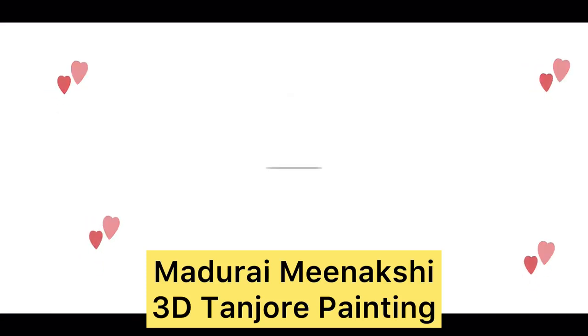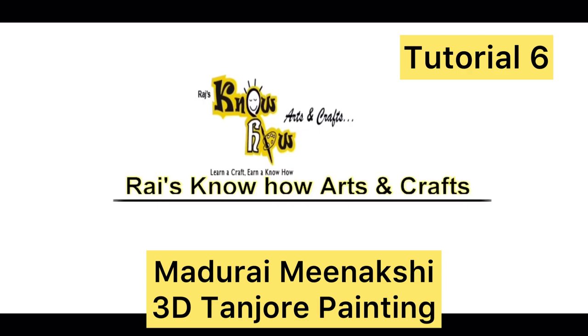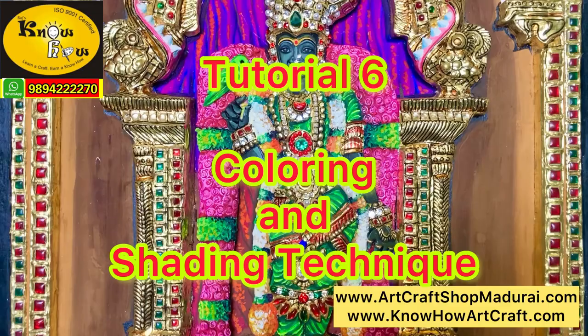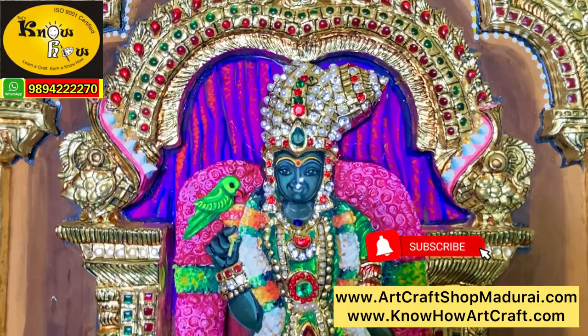Hi friends, I am Jekan from Raj Nohav Arts & Crafts. Today I am going to show you tutorial 6 of the making of 3D Meenakshi Tanjur Painting. In this tutorial we are going to see the coloring process, full coloring from the start to the end.